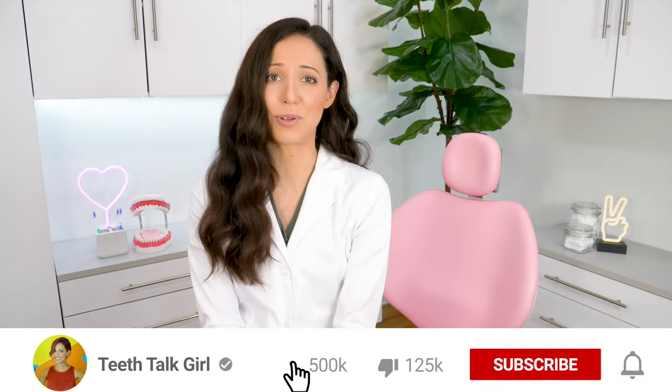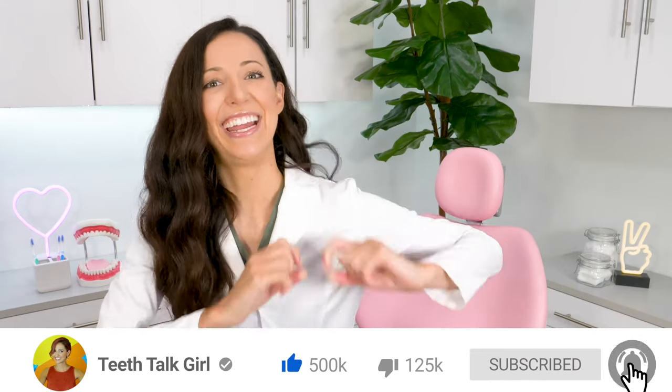I hope this video helped you. Please like and subscribe if it did. And until next time — peace, love, and teeth.